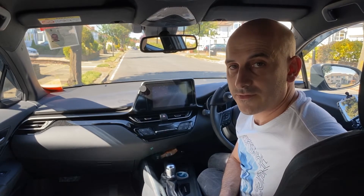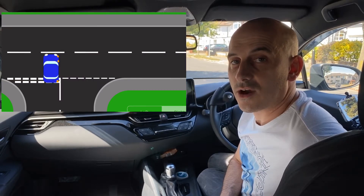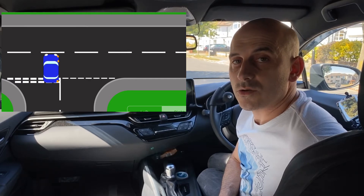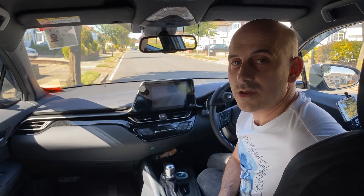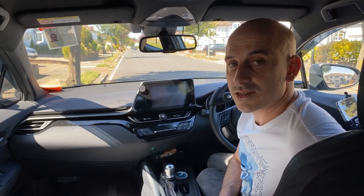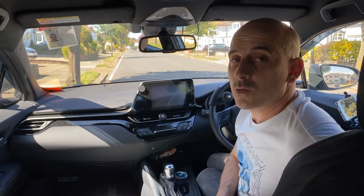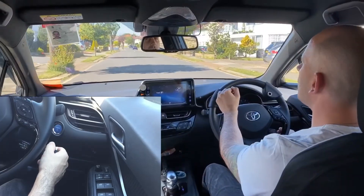When you're turning right out of a road, you want to go straight first and then steer when the front of your car is in line with the middle of the road that you're turning into. By doing that, you're entering the left hand side of that road without cutting the corner. If there are parked cars opposite and the road is narrow, you can turn a bit earlier, but try to regain the left hand side of the road as soon as you possibly can.